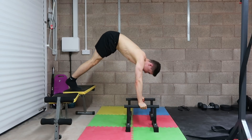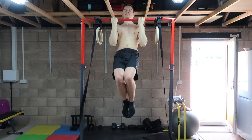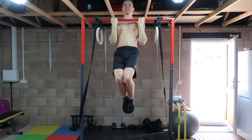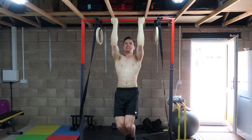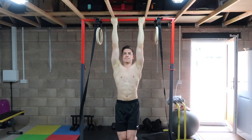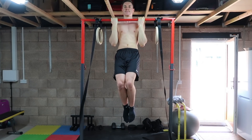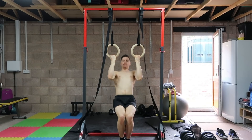For the second part of this paired set we're doing a pulling exercise: pause chin-ups. Start hanging from a bar with hands shoulder-width apart and palms supinated — facing towards you. Pull up forcefully as if elbowing someone behind you, pause at peak contraction for one to two seconds, then lower with control until elbows are fully straight and repeat.